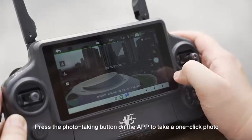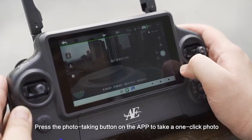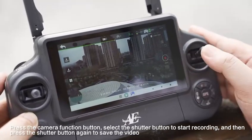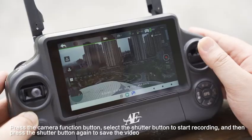Press the photo taking button on the APP to take a one-click photo. Press the camera function button and select the shutter button to start recording, then press the shutter button again to save the video.